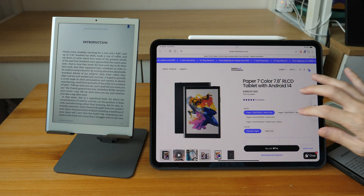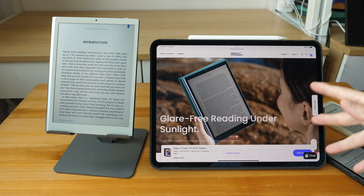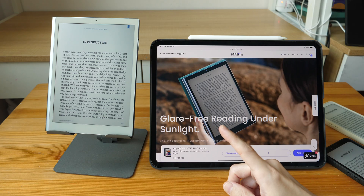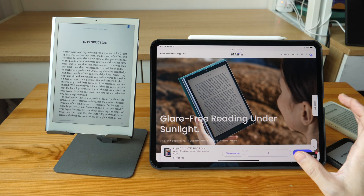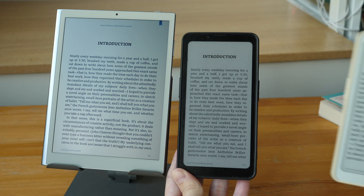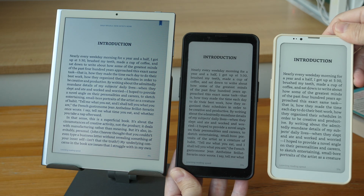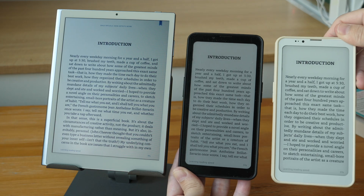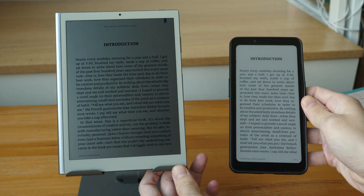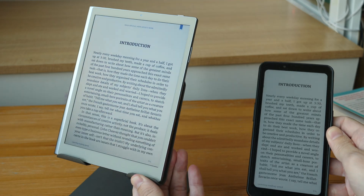This is a really niche product for people who want to read outdoors under sunlight, and at least the company's marketing is accurate. If you want to use the tablet indoors, it's going to be quite difficult unless your indoor lighting is as bright as outdoors. Here's how text looks on RLCD versus color e-ink versus black-and-white e-ink. If the displays face bright light, you can get decent contrast, but if not, this is what you get.